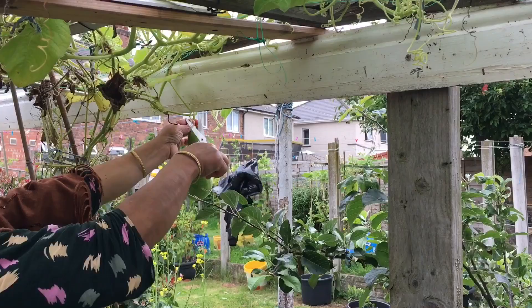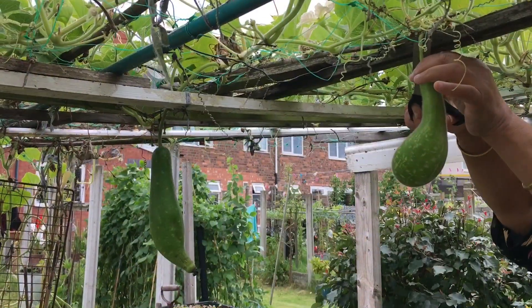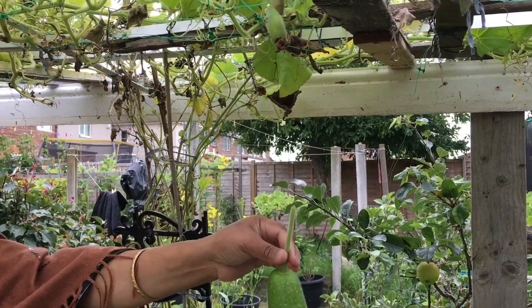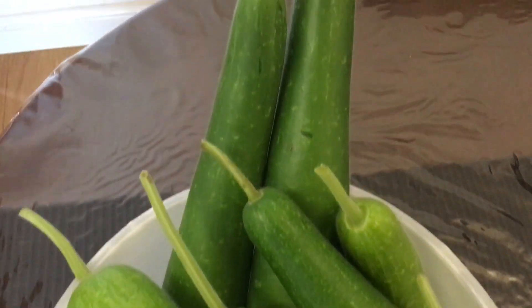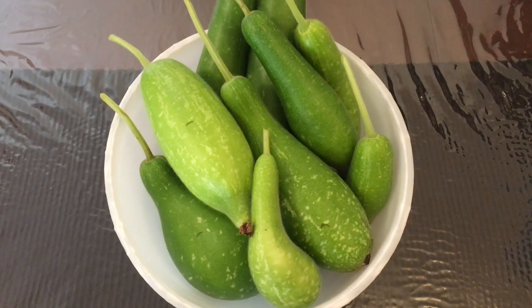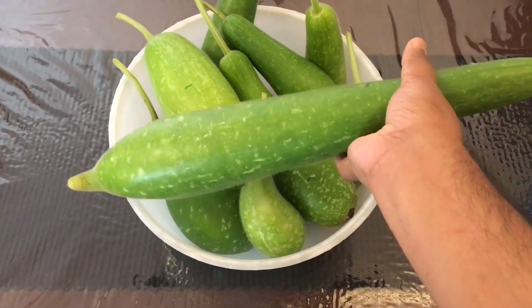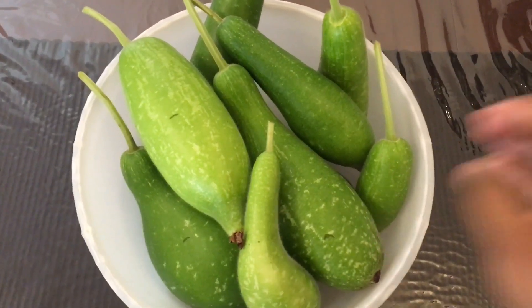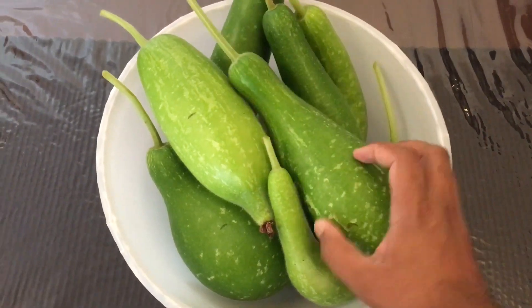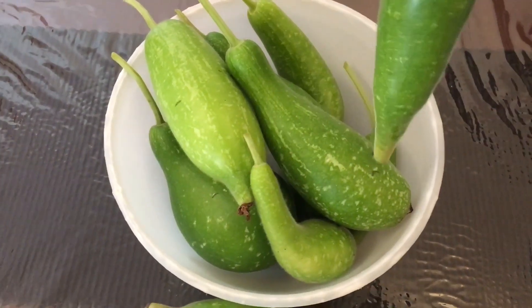We had to make do with old soil that we had and we also used grass from our garden. I've heard a lot of other people haven't had such good luck growing gourds this year, so I'm thankful to Allah. I'm showing you guys some of the ones we've cut down now.